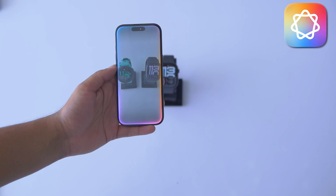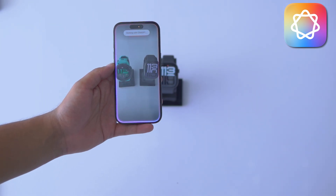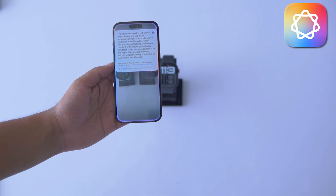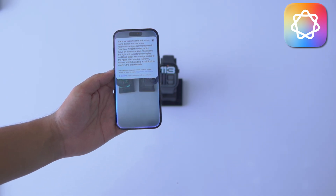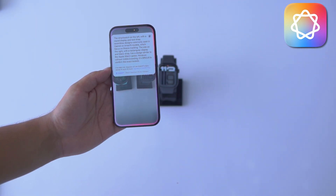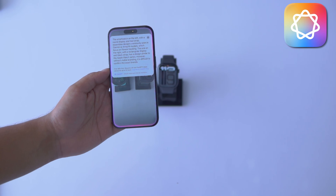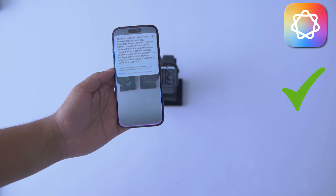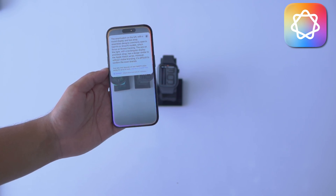Can you tell me the brand of these watches? The smartwatch on the left, with a round display and teal strap, resembles designs commonly seen in Garmin or Remasfit models, which focus on fitness tracking. The one on the right, with a rectangular display and black strap, has a design similar to the Apple Watch series. However, without visible branding, it's difficult to confirm the exact brands.